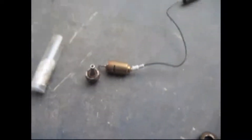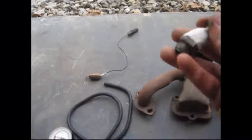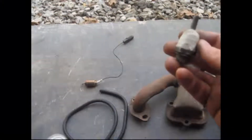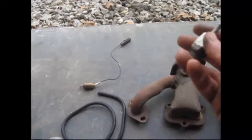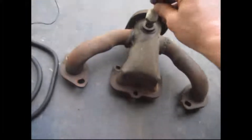I got it JB welded together, put it on the bench grinder and smoothed out the weld so that my socket would fit over it. Now I should be ready to just thread it into my exhaust and snug it up with my socket.